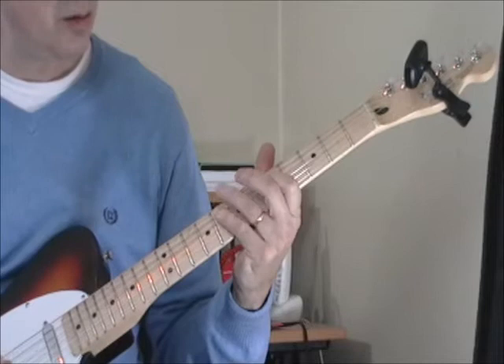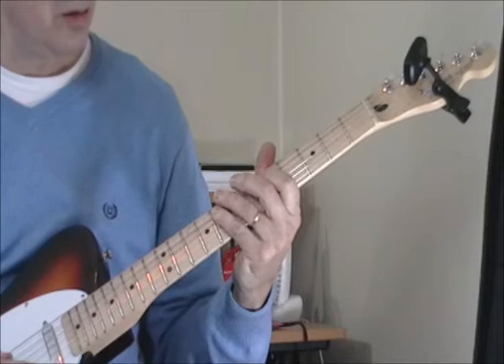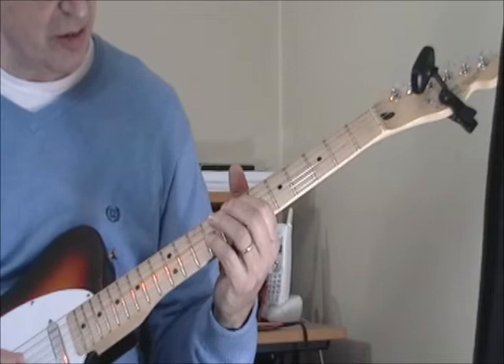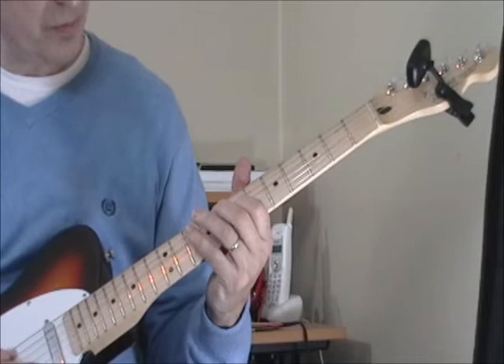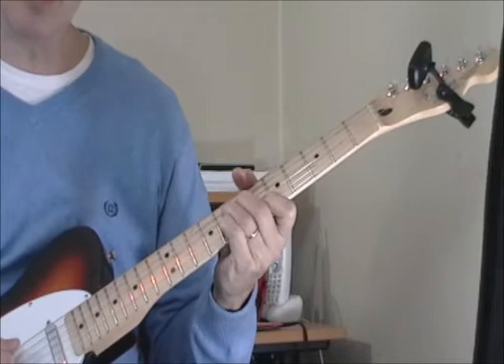You just move everything over a string when you get to the four chord, which is an E-flat, then back to the one. On the five, we go down to the F, which is on the eighth fret of the fifth string. Then my first finger is on the seventh fret of the fourth string, and my pinky — fourth finger — down on the tenth fret of the fourth string. Then my first finger is back on the seventh fret of the third string, and then back to the tenth fret of the fourth string. And walk it back down — something like that to wrap it up on the five.